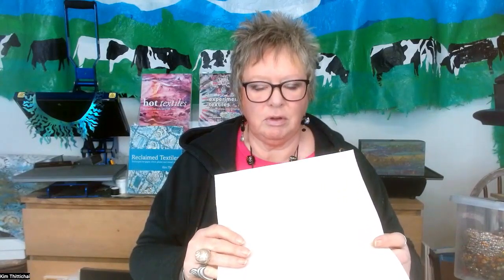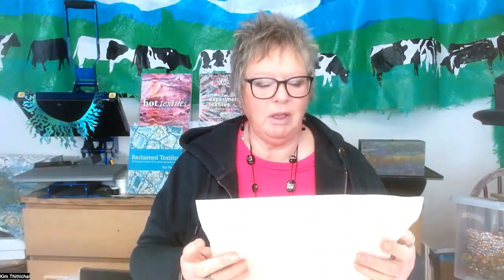First of all, we're going to need Decaville. This is an interfacing with an iron-on surface on one side — think of it as an interfacing with bonderweb on. The great thing about Decaville is it feels like leather. It's absolutely brilliant. It's made by Vlieseline and it's used for making bags generally, because you can iron your fabric on, cut to shape, stitch it on the machine, and it's absolutely perfect. There are so many other things you can do, as with most of the Vlieseline products.